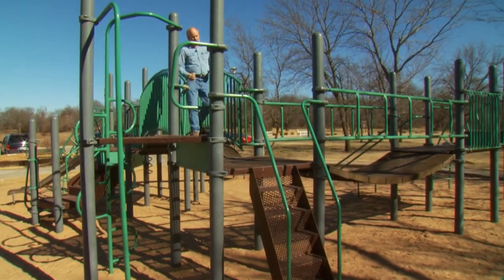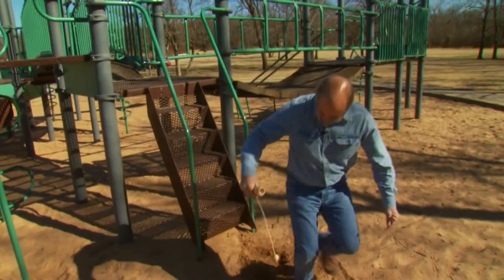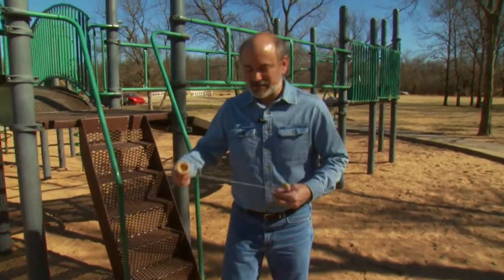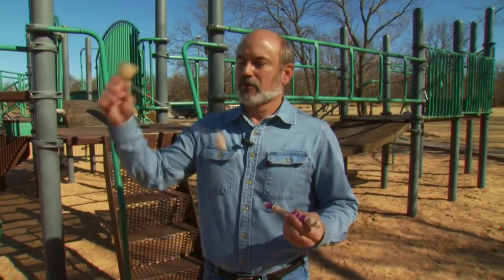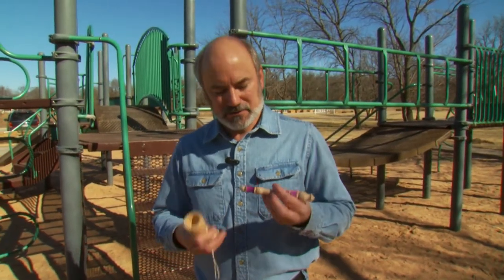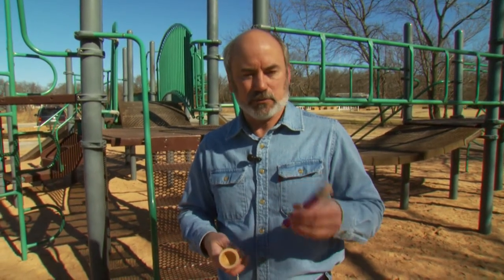Welcome to the Woodturning Workshop. There's a kid in all of us, and some of us never grow up. That's why this ball and cup toy and this ink pen are great for today's show — not because they're good gifts for children, but because they're the perfect project to teach a kid how to turn. We're going to visit with Bonnie Klein here in a minute, and she'll explain to us why that's so important.